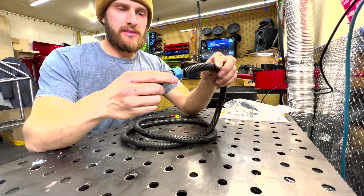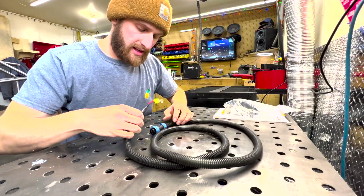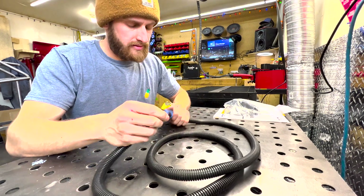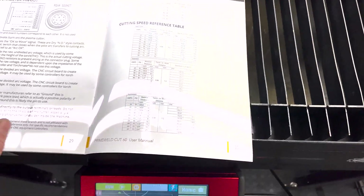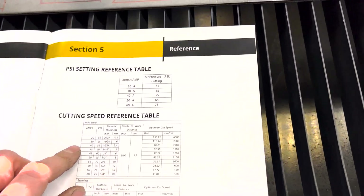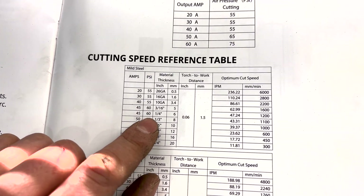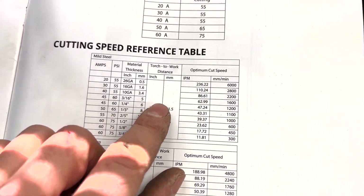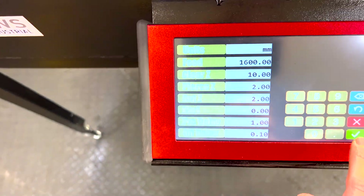All right, there we go. The wire loom is a bit big for this wire but it's all I had. These two connectors go to the back of the Arc Droid, and this one goes into the back of the plasma cutter. What's really nice about the PrimeWeld Cut 60 is the back of the manual has a cutting speed reference table — you set your amperage and PSI based on material thickness, whether it's mild steel, stainless, or aluminum. You punch all your settings in and you're good to go.